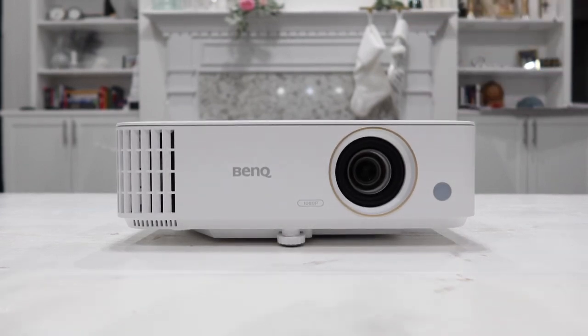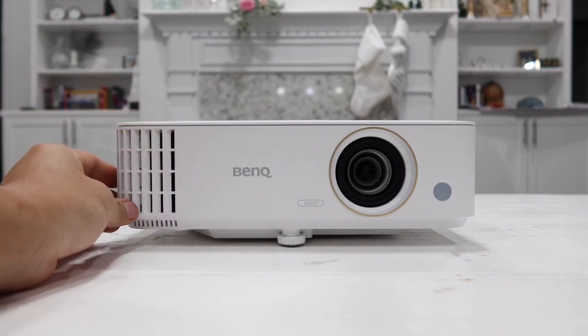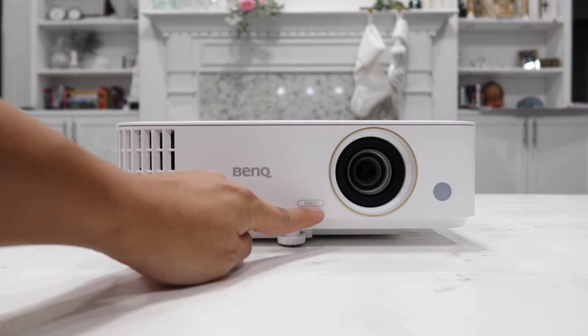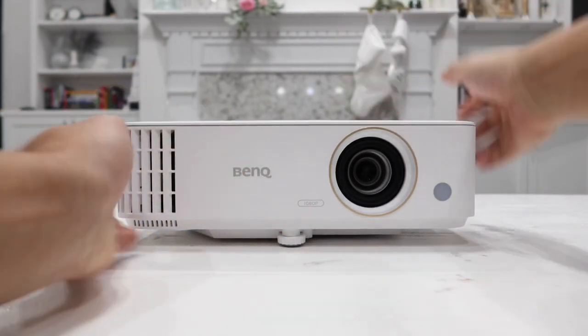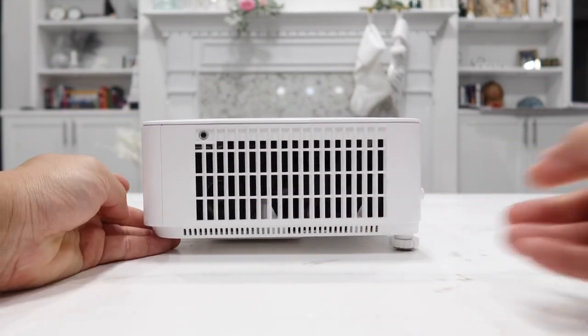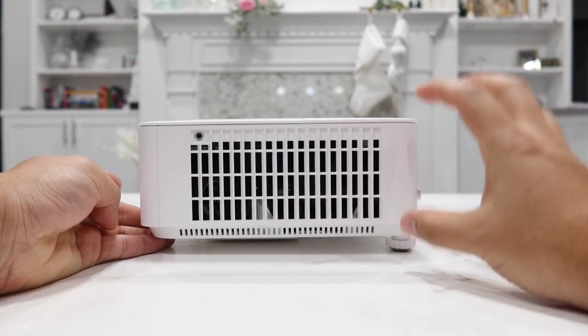Now let's take a closer look at the projector itself. On the front left, we have the fan opening outlets to cool down the projector, the BenQ brand, 1080p label, and the lens. Over on the right-hand side, this is where the 10-watt speaker is located, and there's also another fan to cool down the projector.